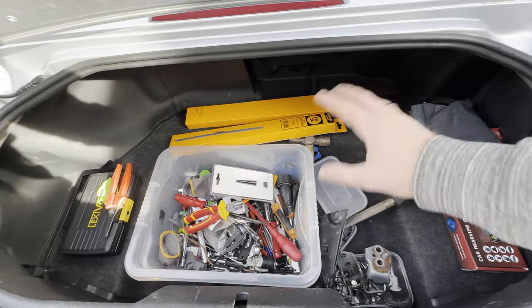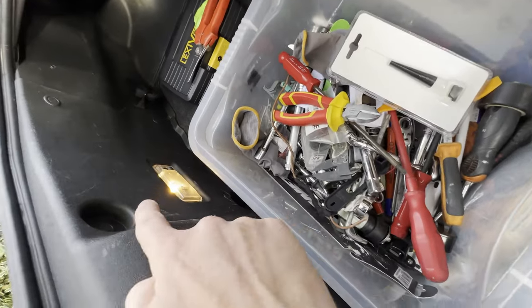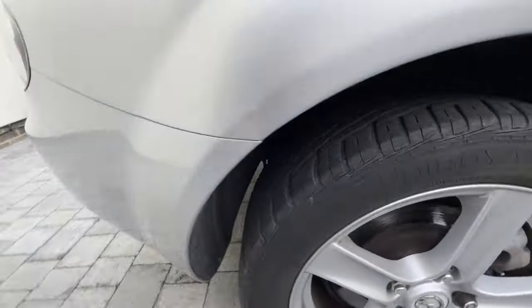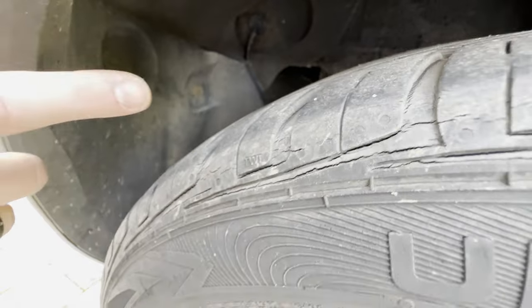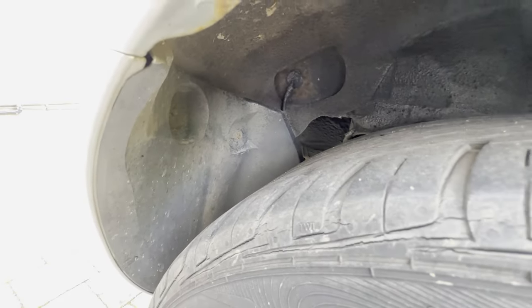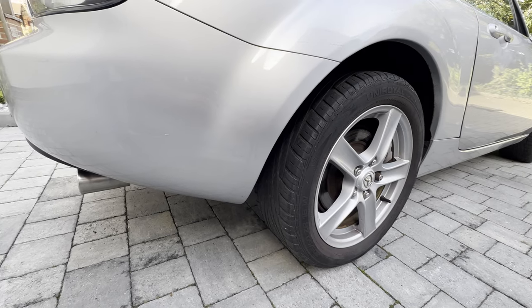Excuse the mess in here, I am using this as a bit of a storage location at the moment, but I think I need to pop off some trim clips. And then in the rear arches it looks like there's two bolts that need to come off, and I dare say there's probably going to be some underneath the bumper as well. So let's start taking it off and see where we end up.